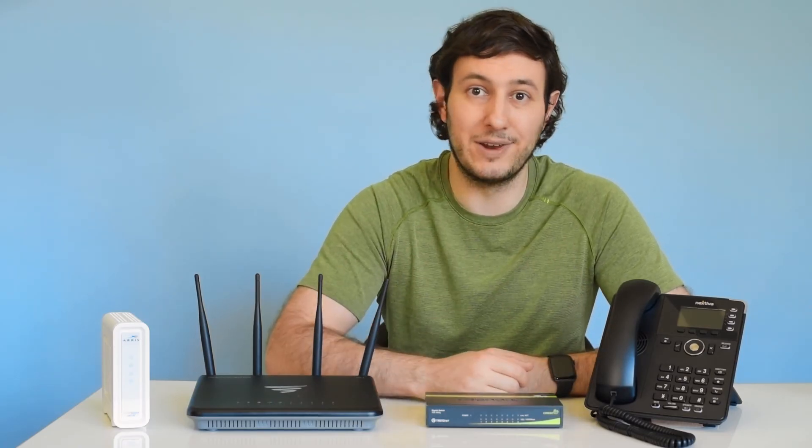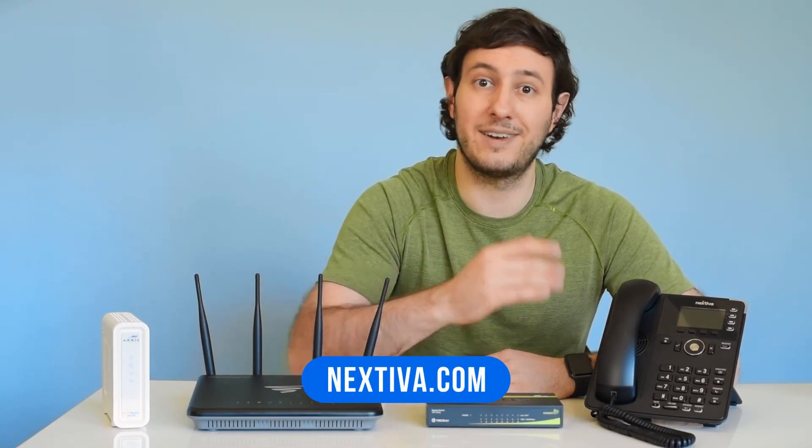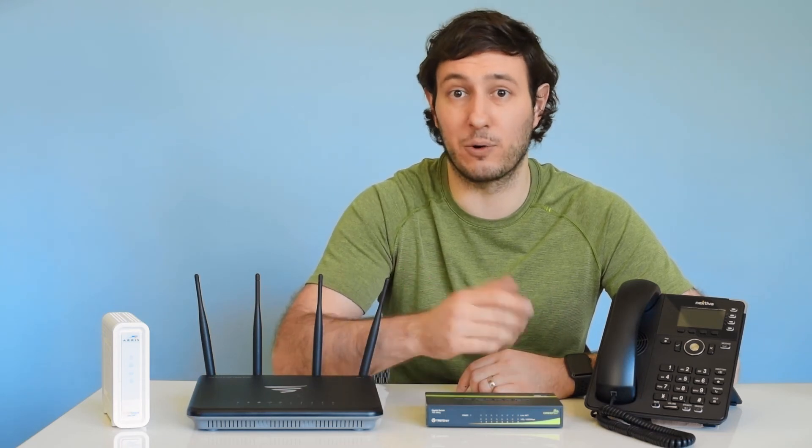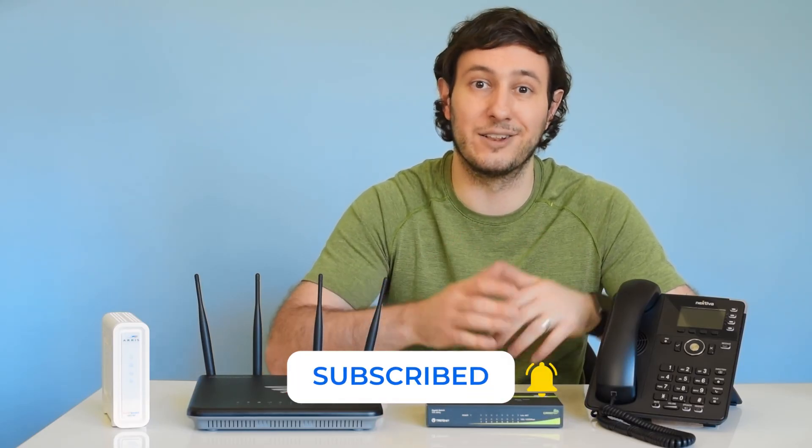This is all the hardware you need for your company to support a VoIP phone system. If you're looking for the best VoIP service provider to power your phone system, visit Nextiva.com — we'd love to work with you. Lastly, if you want to learn more about VoIP and connected communications, be sure to subscribe to the Nextiva YouTube channel to stay in the loop.